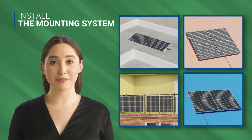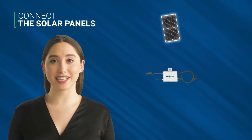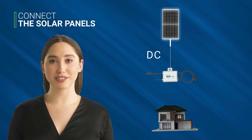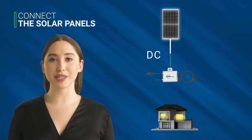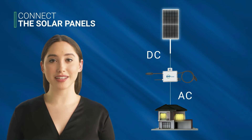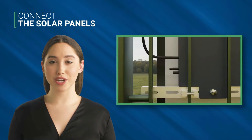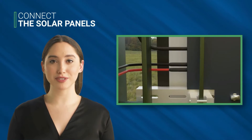Next, you will need to connect the cables from the solar panels to the inverter. The inverter converts the direct current (DC) generated by the panels into alternating current (AC) that can be used to power your home appliances. Make sure you follow the instructions carefully and connect the cables correctly.